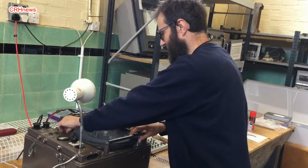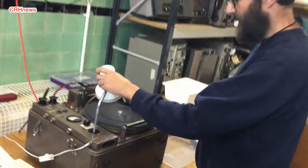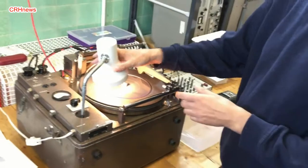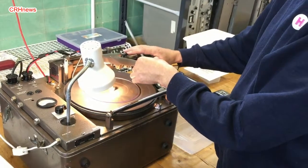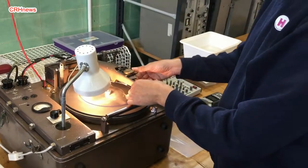We can set the machine going round. You can put on a hot lamp to get the plastic a little bit softer so it's ready to cut. And then this here is the cutter head that cuts the groove in the record as it goes round.